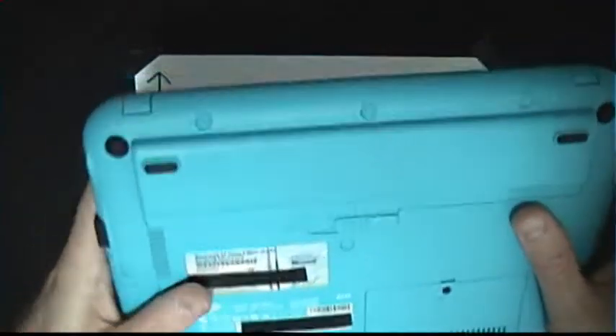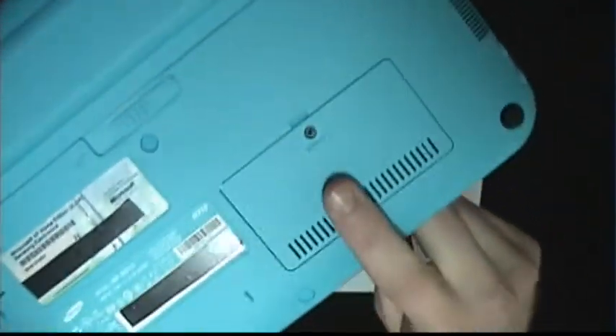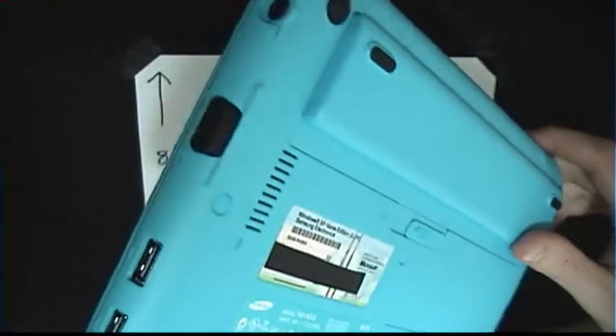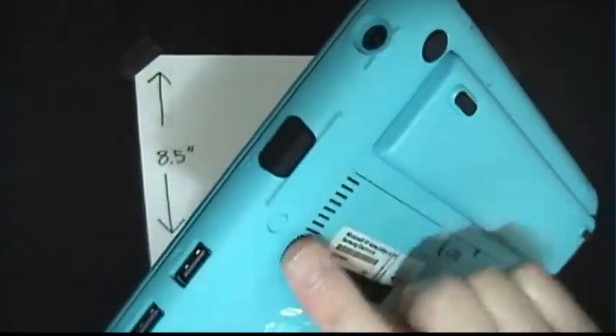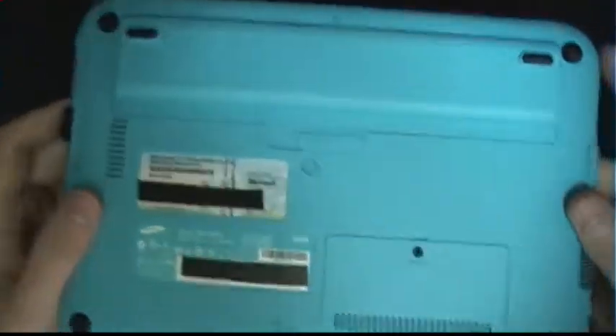On the back you have your battery release right here — pretty easy to manage. You've got your RAM expansion slot right here, which is very accessible if you want to upgrade at a later date. It comes with a gig of RAM, which is quite a bit for a netbook running XP. But if you want to put Vista or Windows 7 on it, you might want to upgrade. Here's your secondary intake port — doesn't really get a lot of action but it's there.